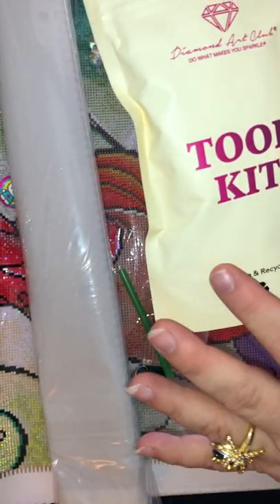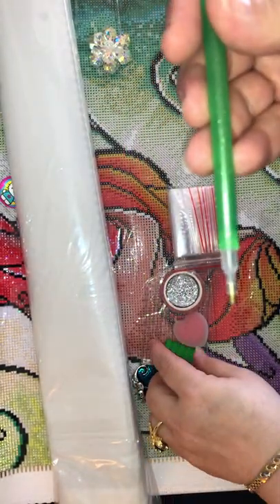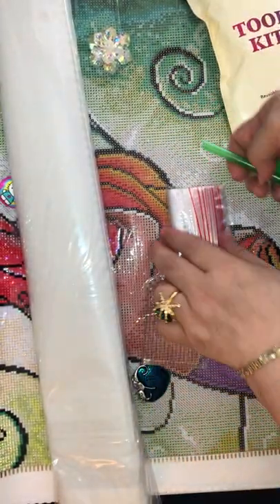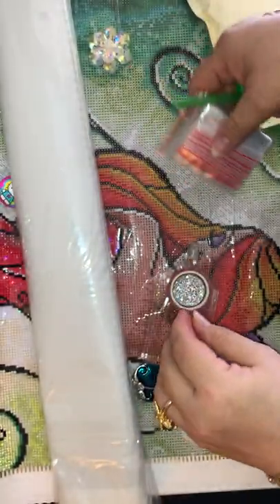...it doesn't have tweezers, only the little diamond pen, with the squishy that kind of matches, one extra baggie to store your extra drills when you finish.